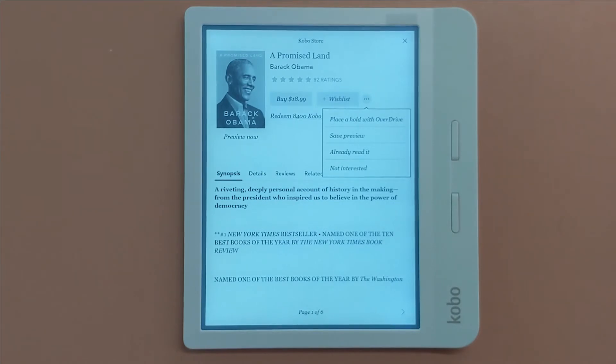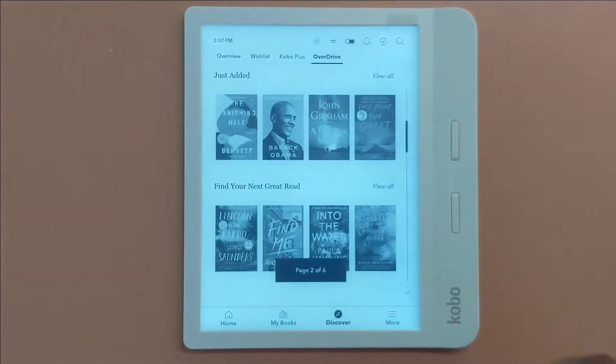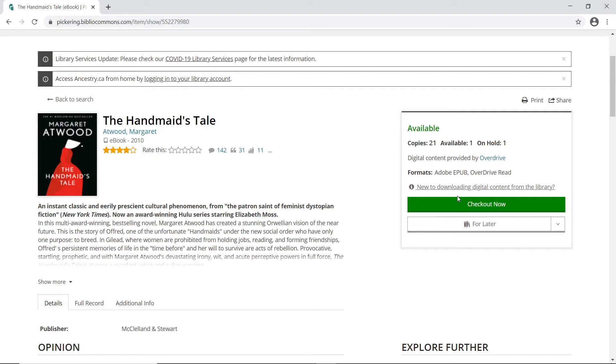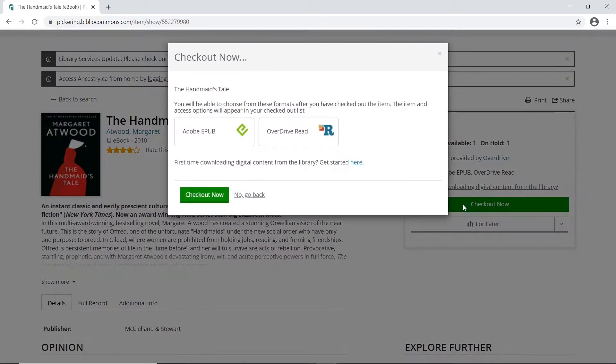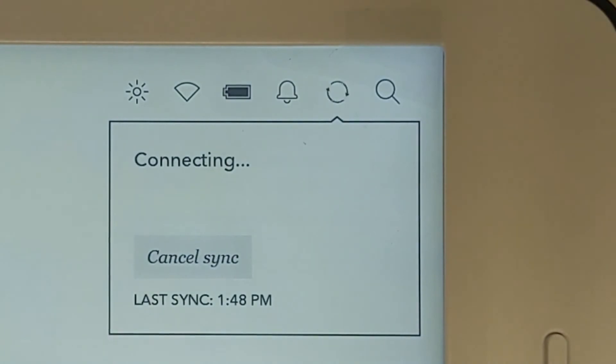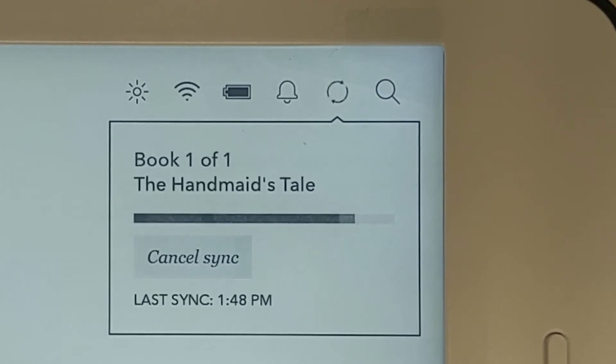Browsing OverDrive on the Kobo can be slow, but luckily you can also use OverDrive on the library's website. Simply check out the book through the library's website and all you have to do on your Kobo is press the sync button at the top of the screen beside the Wi-Fi button. After you're done syncing, it will automatically download any new books you've checked out.